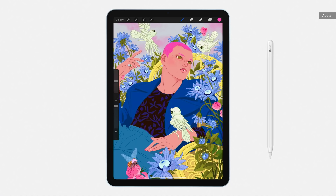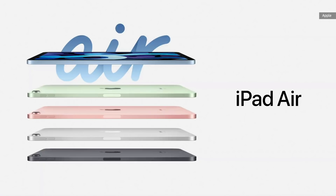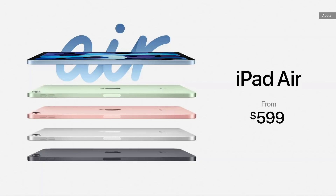The new Air also works with our amazing accessories, including Apple Pencil, which attaches magnetically to the side for pairing, charging, and storage, and the beautiful Magic Keyboard. It'll start at $599 and will be available beginning next month.